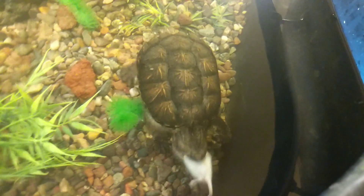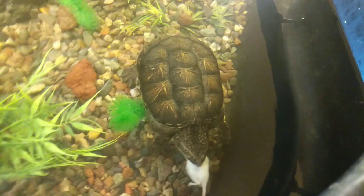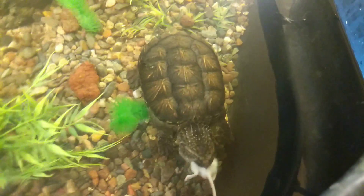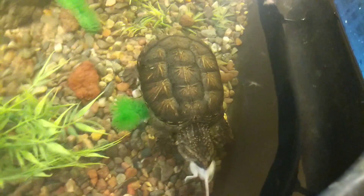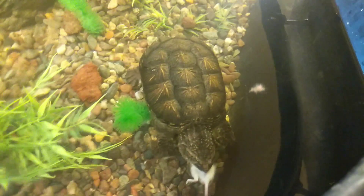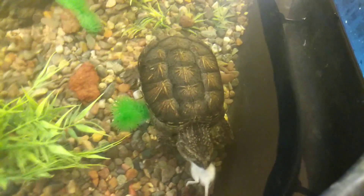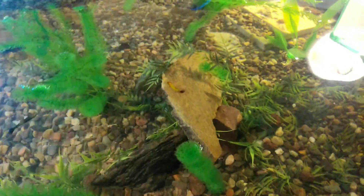One more update about Titan - he is now putting two mice away at this point, so he's getting pretty big. I've stocked his tank with maybe about 20 guppies and five platies or so.